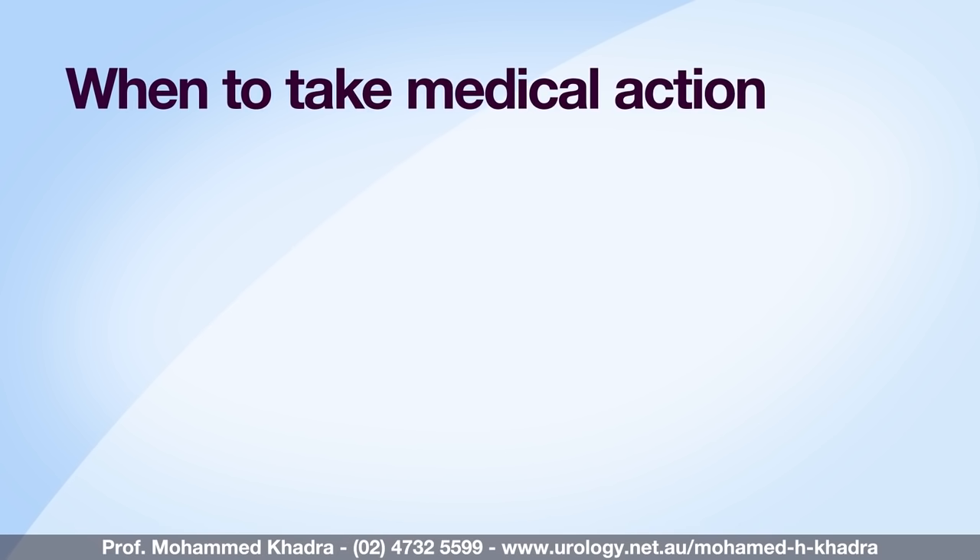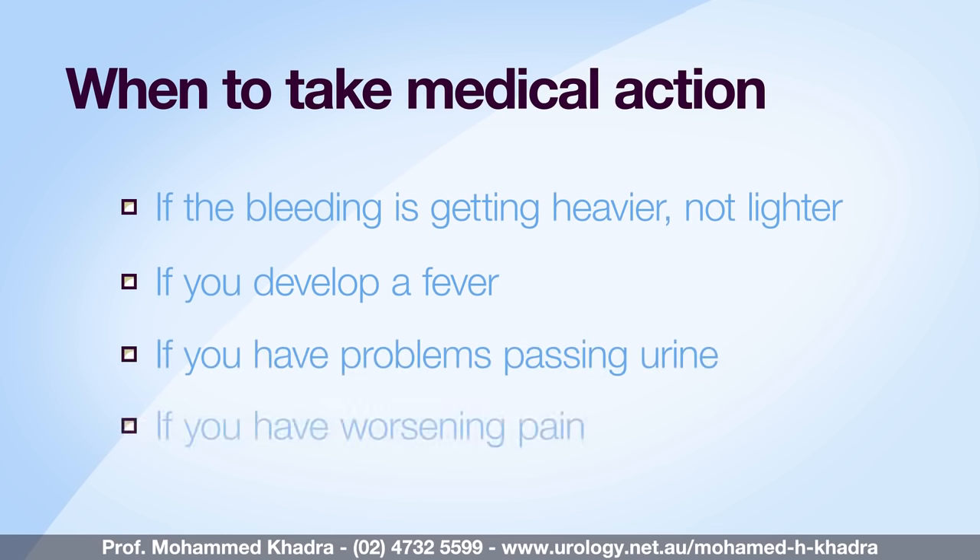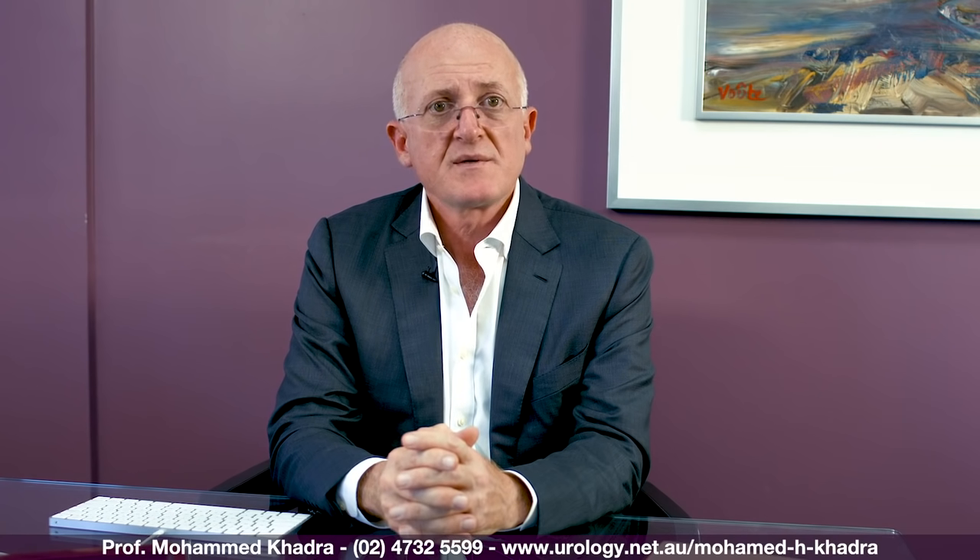It is important to notify your doctor or attend the emergency department if the bleeding is getting heavy and not lighter, you develop a fever, or you have problems passing urine or worsening pain. Hopefully this video has presented you with an overview of the procedure. You will have already received the patient information booklet and we've had discussions during our consultations. If you have any questions about the contents of this video or the information sheets, please don't hesitate to contact the practice or make another appointment before your operation.